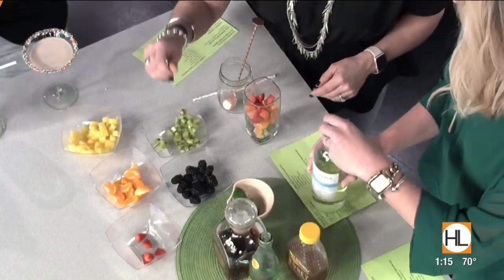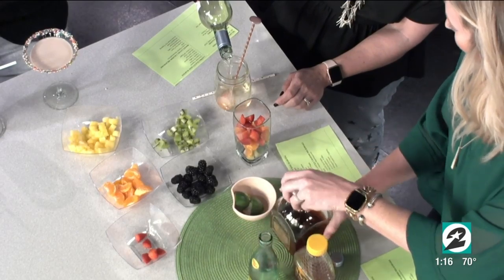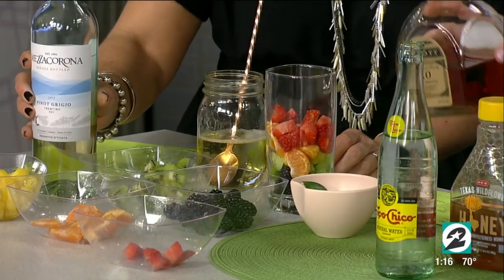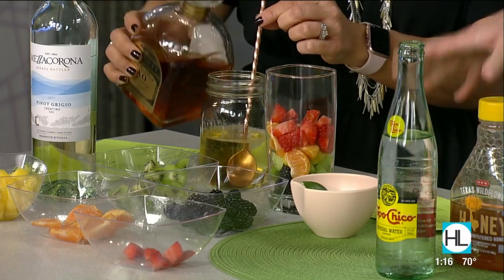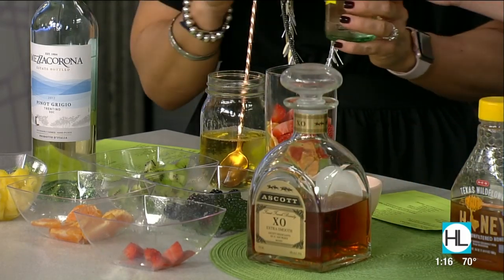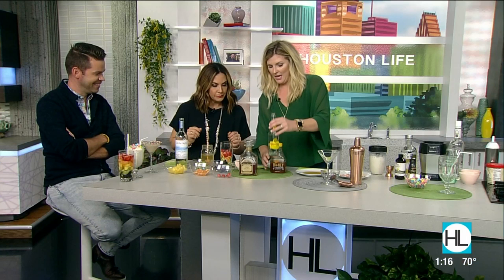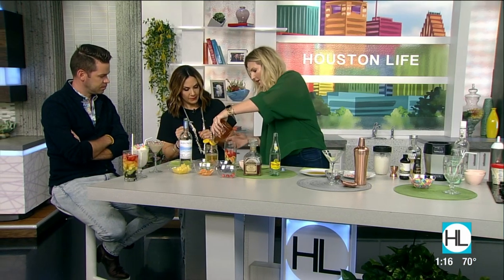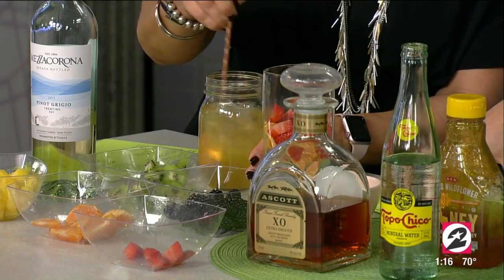So now we're going to make the sangria mixture. You're going to fill up about half with dry white wine — we did a pinot grigio here. Very nice, any that you like. And then you're going to do a splash of brandy. The brandy's optional if you just want more of a wine spritzer. That was probably more of a pour. That's good, I like your style. And then some topo — nice and fizzy. And then we're going to finish off with a little bit of honey. And then you're going to stir that all up.